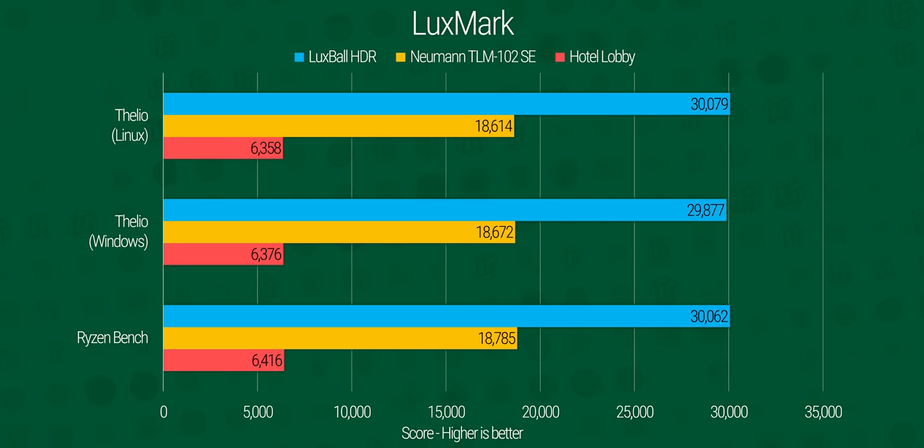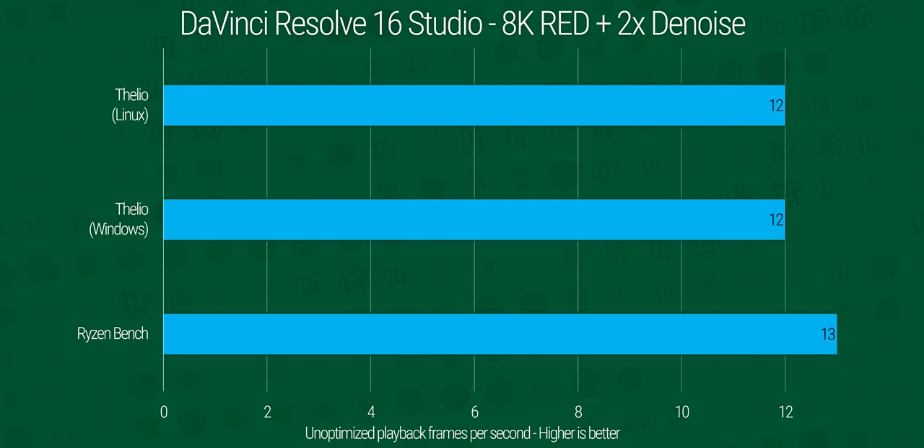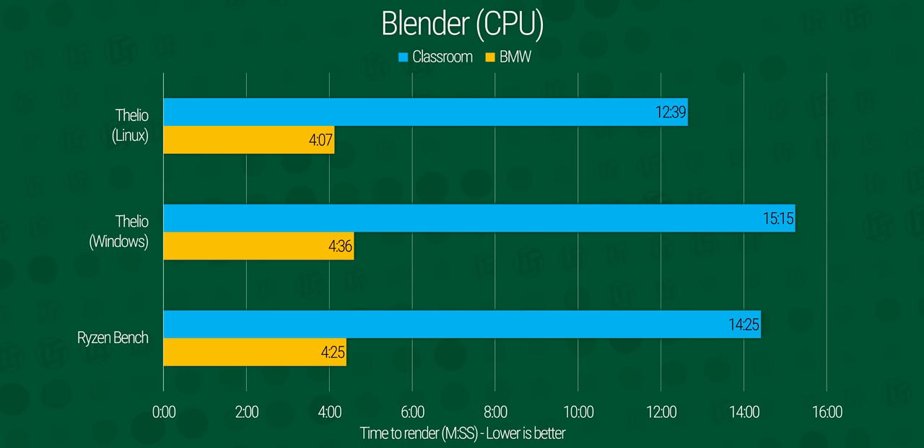For productivity, right now for some workloads like video editing, Linux isn't a great time because the industry-standard tools aren't available on the platform. But for other things like color work in DaVinci Resolve, our system performed really well and in some cases absolutely crushed our Windows performance numbers. And check out the Blender results — if I didn't see it happen, I wouldn't believe they're on the same processor.